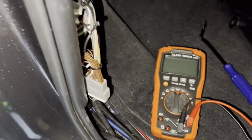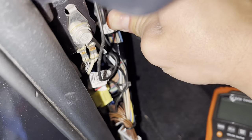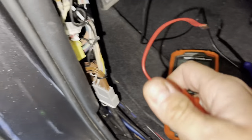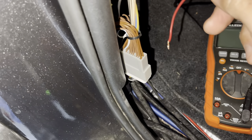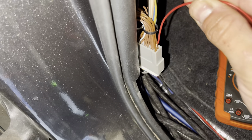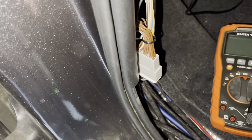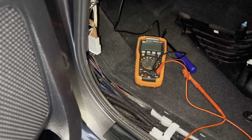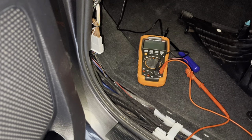Once you've found the right connector, get your volt meter. Go one lead to ground — which is up here — and make sure your volt meter is set to DC voltage. Then start probing the connector pins one by one, looking for voltage that goes on and off in sync with the turn signal. Let me get set up and show you what I mean.